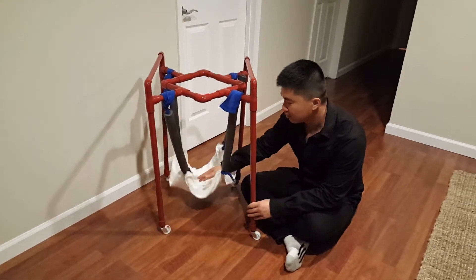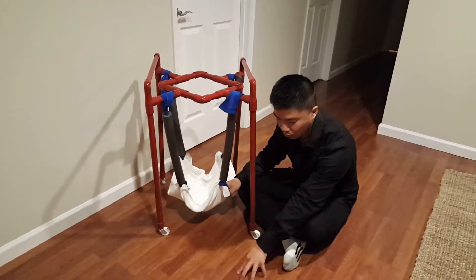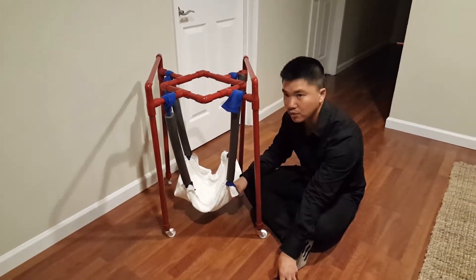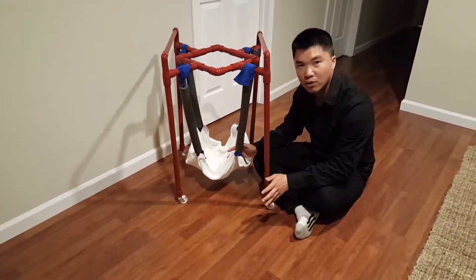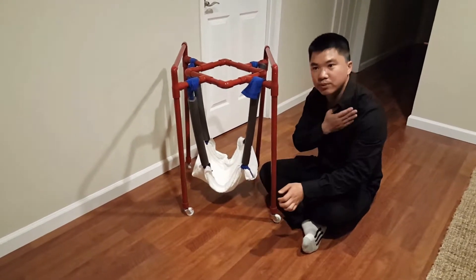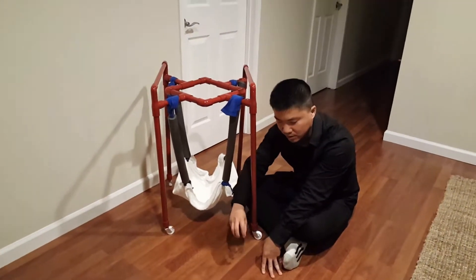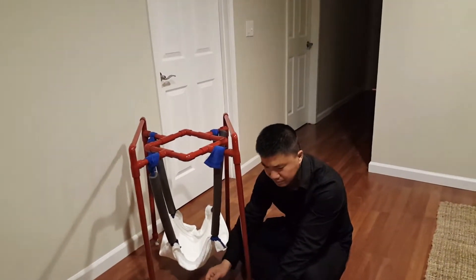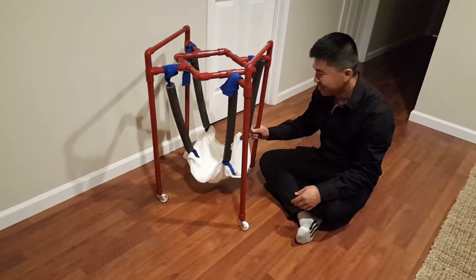Another thing this is good for is fine motor training. When the baby is in the holder — the support area — you could put a toy in front of it for the baby to reach for, which works on reaching skills. For kids who are a little bit older, if you want to work on fine motor finger dexterity, you could work on upper extremity skills — like put a box in front and have them take things out, or work on handwriting. There are a lot of optional activities for it.